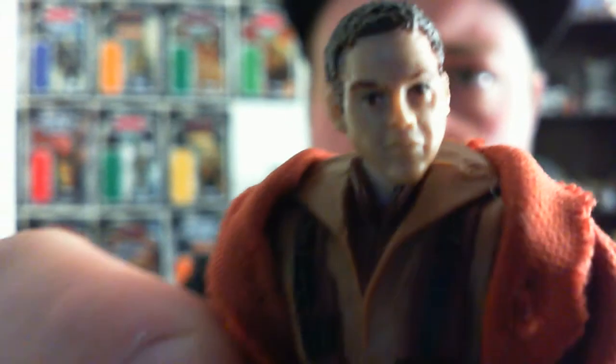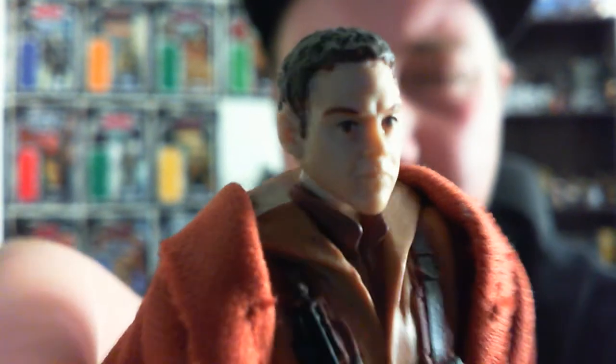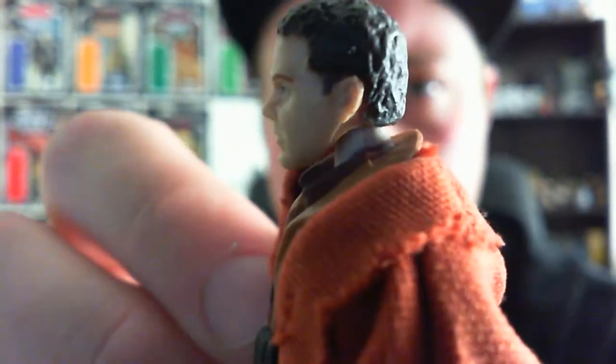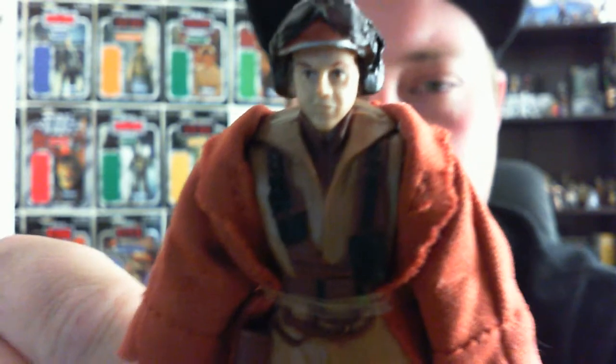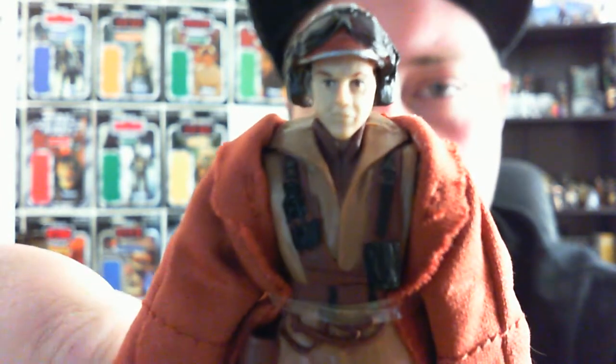It's pretty much a generic sort of face with the Naboo Pilot. I'm going to do a little bit of head swapping and see who fits and who doesn't, pick up a few extra figures and do a couple of head swaps so I can have a few different-looking pilots. His articulation is exactly the same so I don't need to go into that too much. I definitely recommend picking this guy up, and if you miss out, hold tight because he will be released into the Vintage Collection very soon this year.